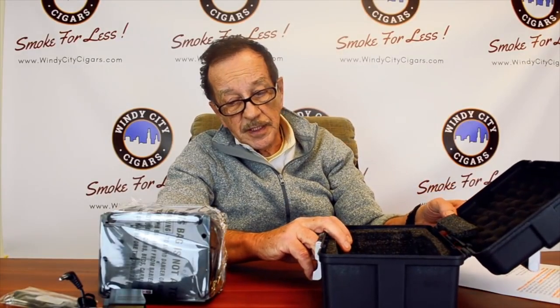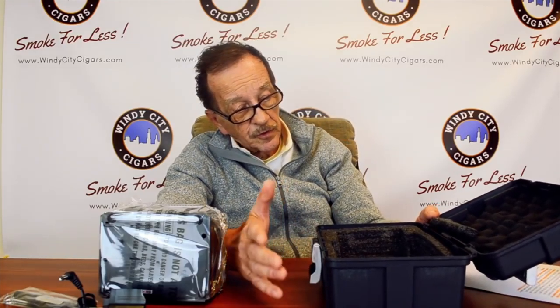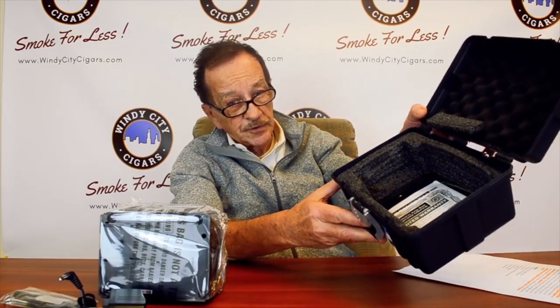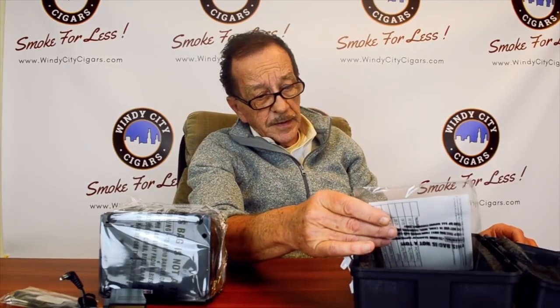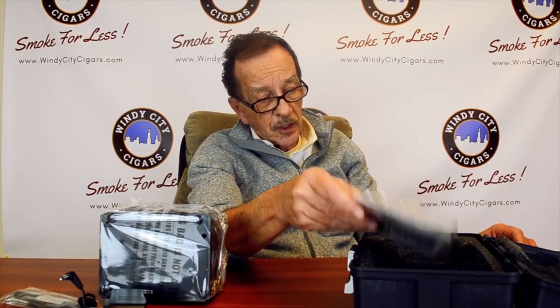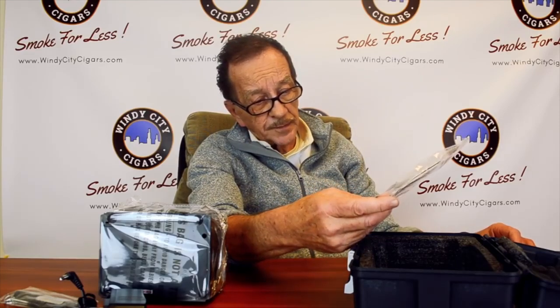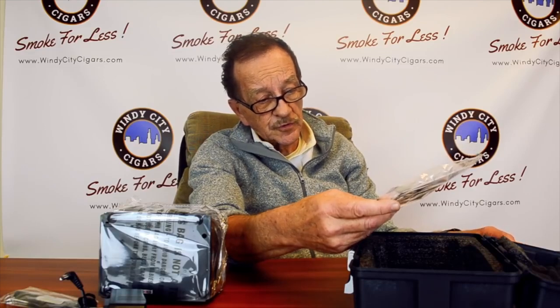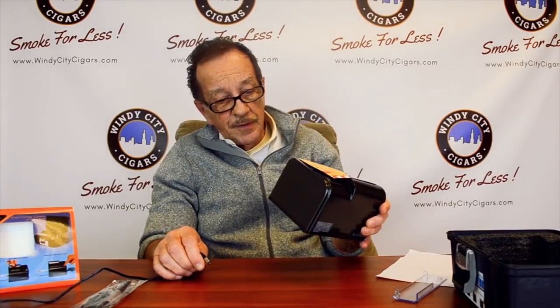One nice thing about this setup is that if you're traveling short or long distance, it goes in this case, which I showed you how to open, and it's convenient to store in your car or wherever you want. This product also comes with a one-year warranty inside the case, backed by one of the biggest and most popular names in the industry, so all in all this is a very good setup.